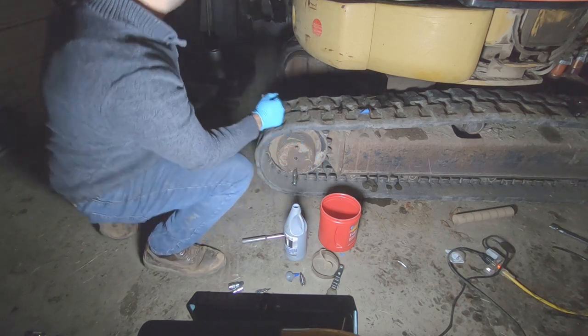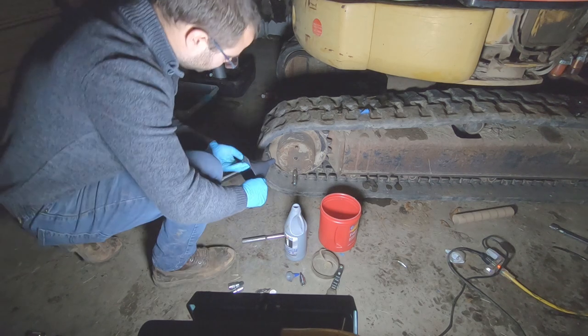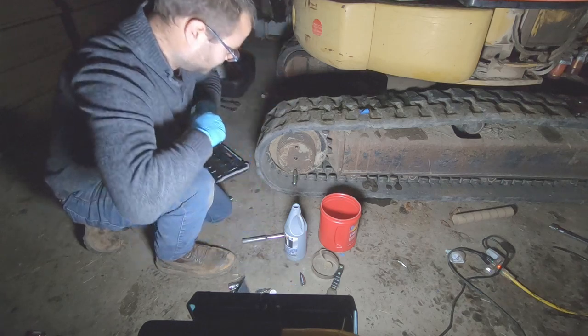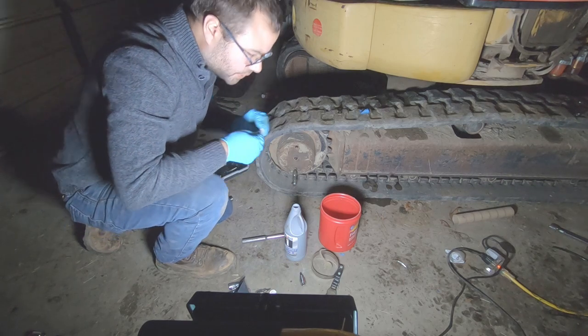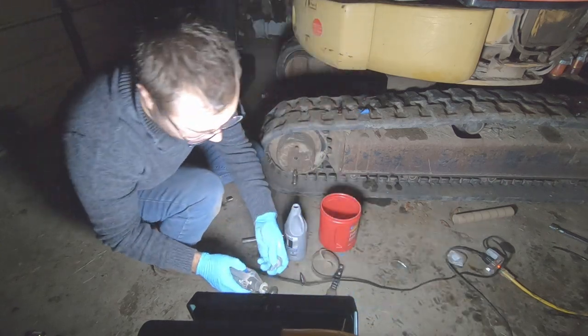I'm gonna go get a funnel and wipe it out with fresh paper towel. Actually, we're not going to use a funnel - we're going to use this tip. I have to use a Dremel to cut it because I don't have a pair of scissors with me.